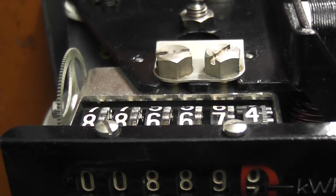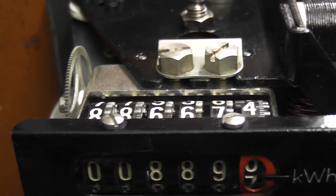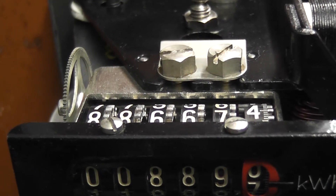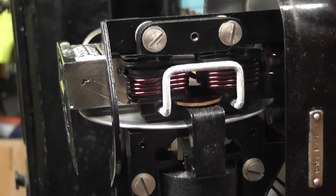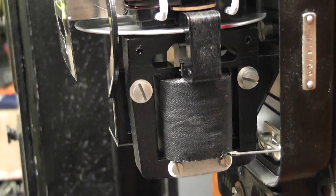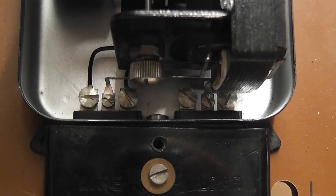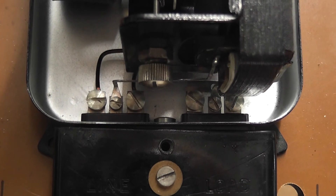The register is all metal — even the number drums are made from some diecast material. The current coil is placed above the potential coil. Like many continental meters, it's connected phase in, phase out, neutral in, neutral out.